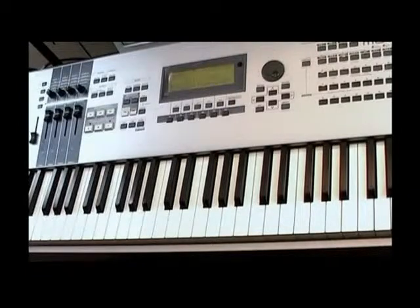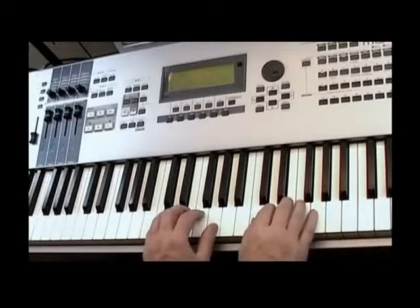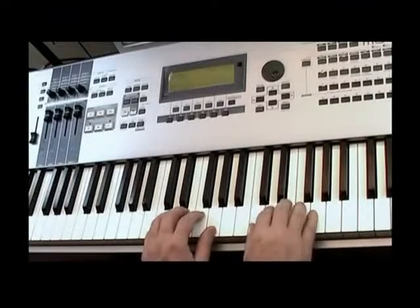Let's now play the scale with both hands. The right hand thumb on the C note and the left hand little finger on the C note too.